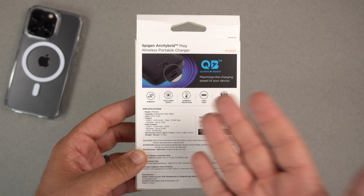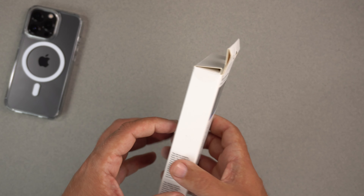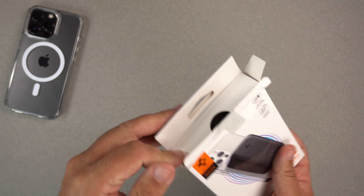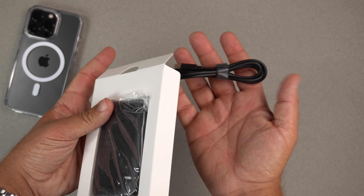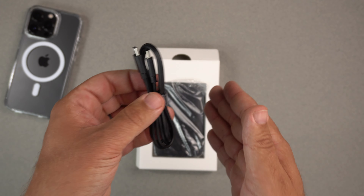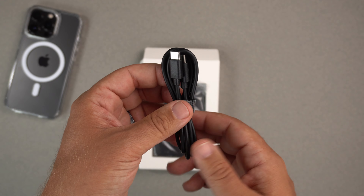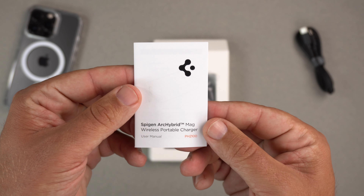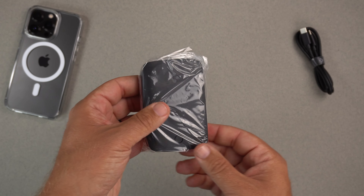All that normal safety stuff Spigen is known for means you're not going to blow your phone up. Let's get this out — just like their phone cases, you pull the tab on the box and slide out the product. And as I was pulling it out, this drops out — that's the USB-C to USB-C cable that comes with it, which you can use to charge the wireless charger itself. We also have a user manual in there, but let's get to the main attraction.